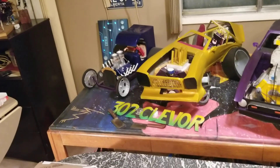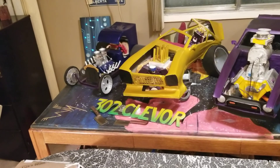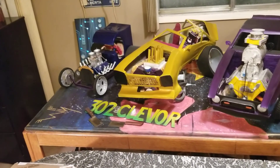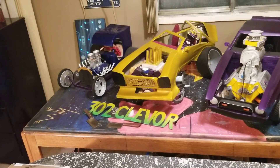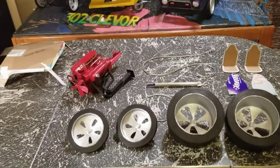I hope to one day build my 302 Cleavor and have a King Cobra, or at least a Resto mod of one. I'm really excited. I love cars so much I can't even explain it, and what I'm doing right now just lets me enjoy art and my cars at the same time.